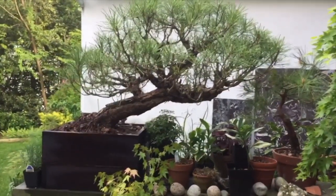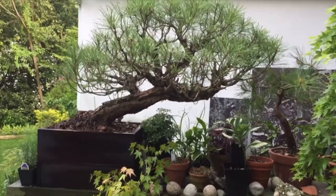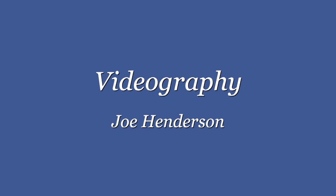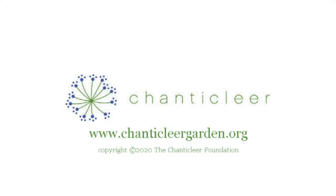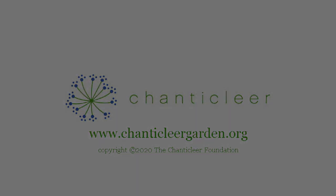This is the final product. I think it turned out pretty nice. Thank you very much.